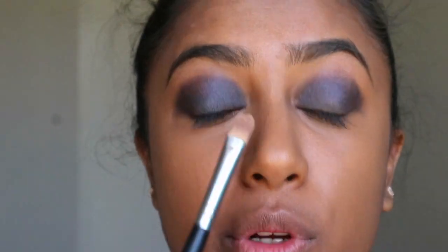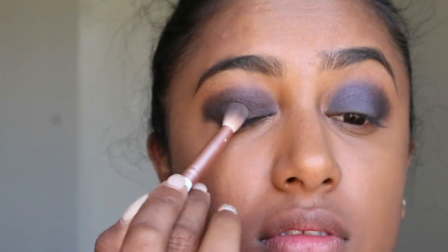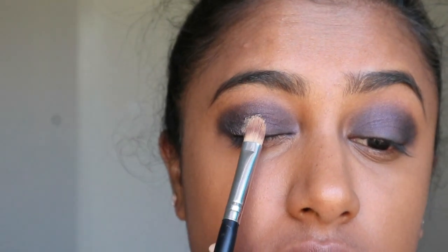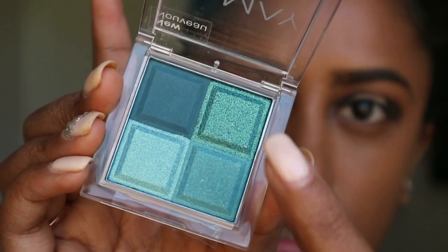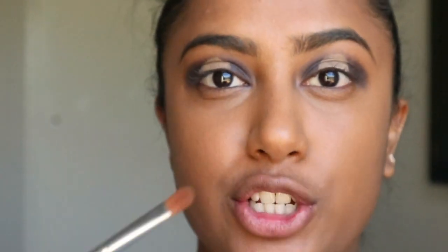So it looks kind of purplish on the outside and bluish on the inside. I blend that out nicely, then go in with the concealer again using a little brush. Now I'm going in with a really cool shade called Thrill Seeker — I'm blending two shades in the base and then applying this glitter piece on top, using a flat brush for the top application.